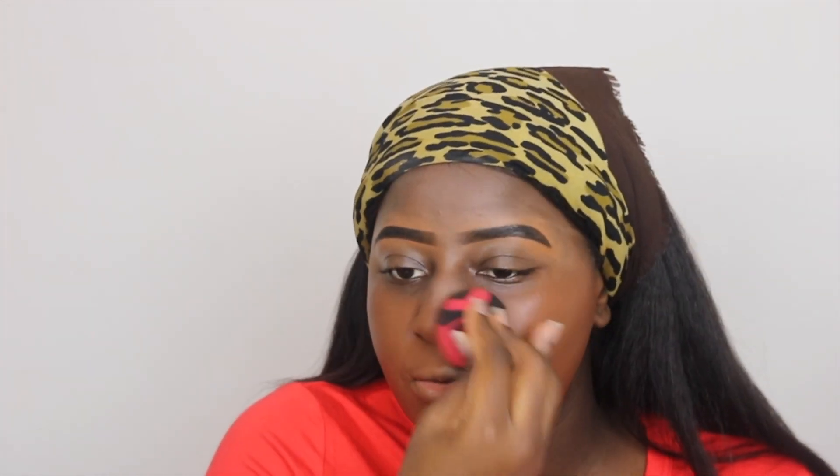We're going to go into the Huda foundation in the shade coffee bean 530R. The foundation has a smell to it - it's like a musky, rosy smell. It's not unbearable, but I'd be happy if it wasn't there. This looks a little bit orange on camera, but in person it's actually pretty decent.